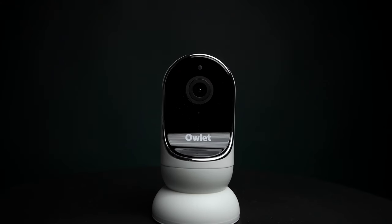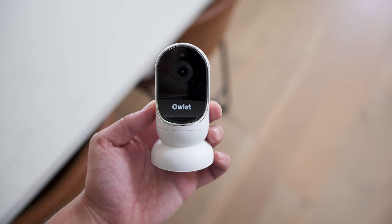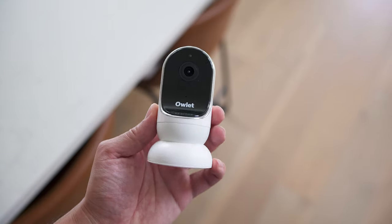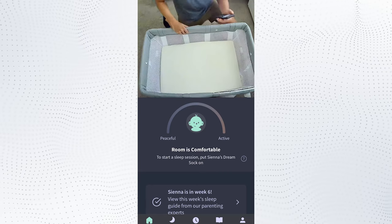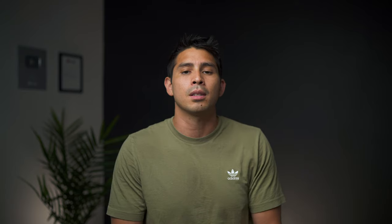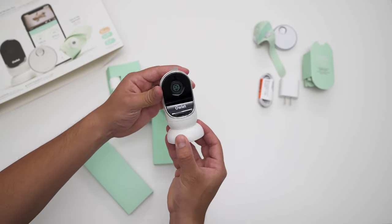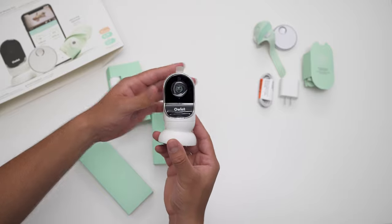While the sock is the star, Owlet does offer the connected monitor to see your baby as well. In the past, I hated it — I thought the connection was pretty bad — but on this go, I've actually been pretty happy with it. It's a fixed camera, seems to load fast, and delivers a decent image overall. It's not as clean as Cubo AI, but it's fine. It has two-way talk and you have the option to toggle background audio monitoring as well. Overall, surprisingly good.